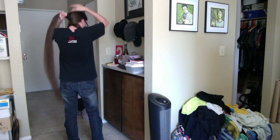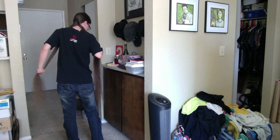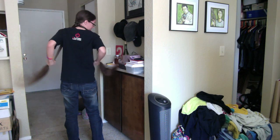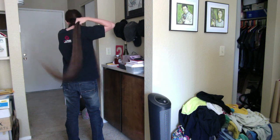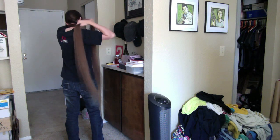So for the first few strands, I have to do it kind of behind my head like this. I don't know how other people do it, this is just kind of like a methodology I invented for myself. It works. Good thing I have two shoulders.